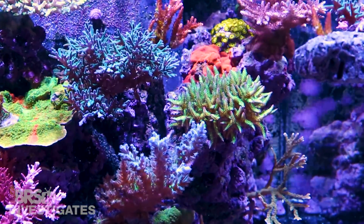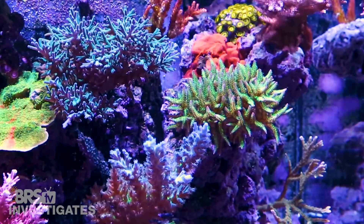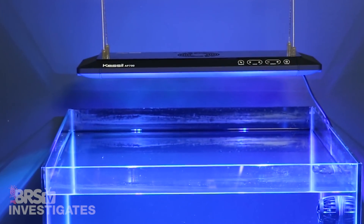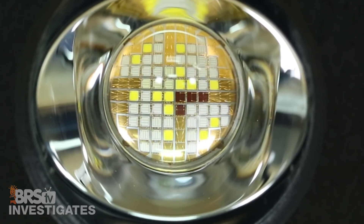Overall this is a very high power light, right up there with other common models in this price range when running typical spectrum mixes that reefers would actually consider. However, I don't think I agree with the 5 to 7 inch mounting height — I would personally go with something like 7 to 9 inches in a common 2-foot deep and wide tank. Just a couple of inches makes a huge difference in the distribution of light with these single wide-angle spherical lenses.